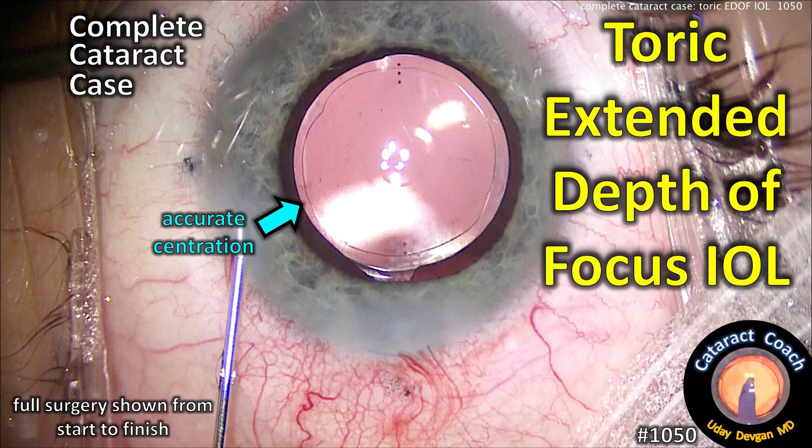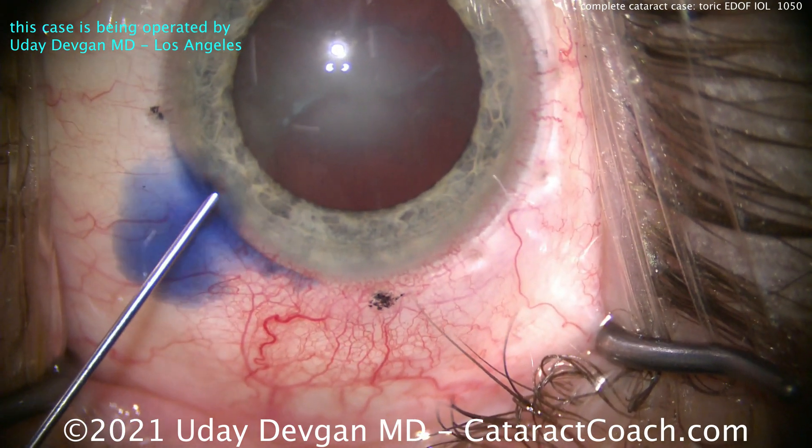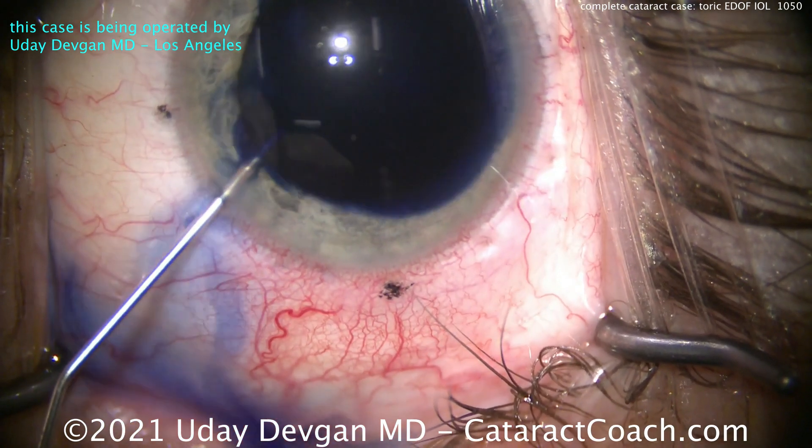Welcome to cataractcoach.com — a complete cataract case featuring a toric extended depth of focus IOL. You can see a beautiful outcome in the picture. Let's show you the whole case start to finish. This is a young patient in his 40s.